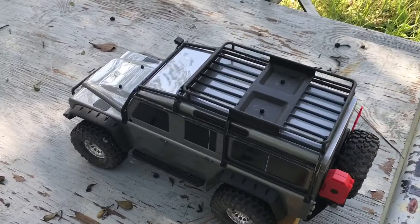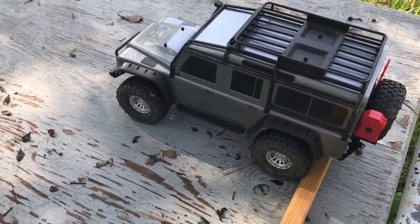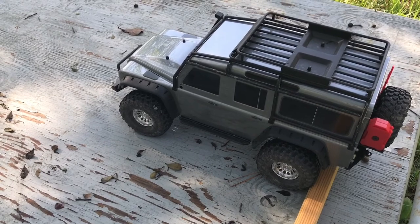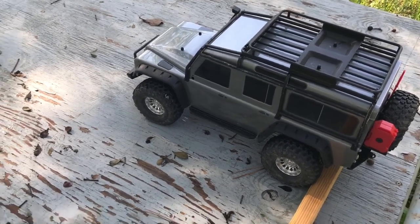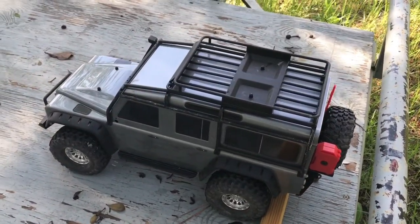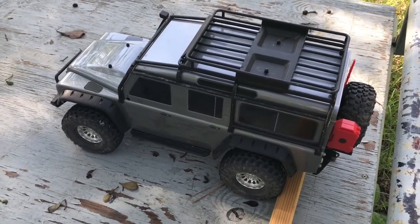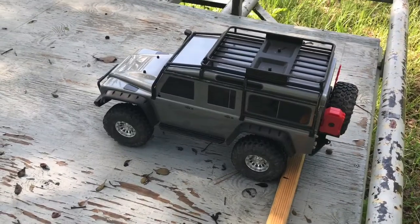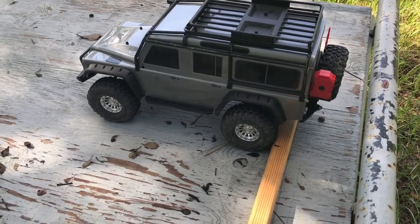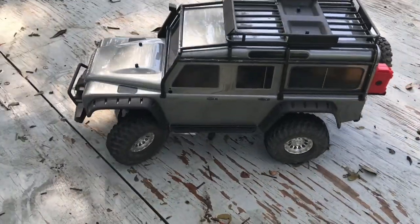I'm going to test the turning ability of the Traxxas TRX-4 under four conditions: no lockers, front locker engaged only, rear locker engaged only, and both lockers engaged. We're going to see how good they are and write down the measurements along this 2x2 that I'm using, and I will compare it against some of my other vehicles. I'll give their description when I put them on. So here we go with the TRX — both diffs are open. Simply going to turn the wheel all the way to the left and see how far it gets. Go slow so there's no spin out.